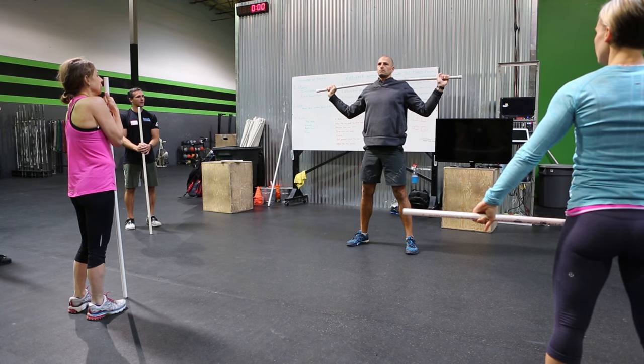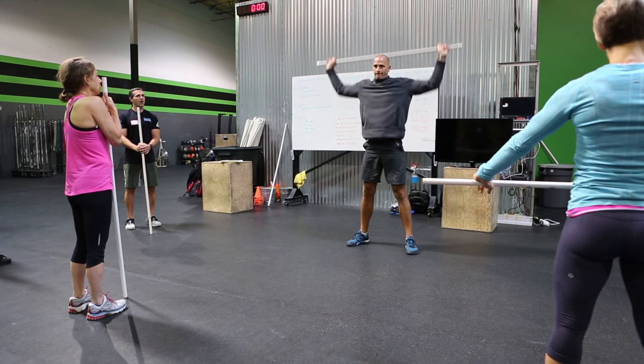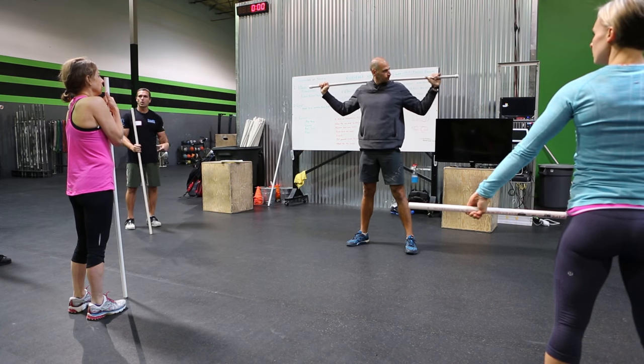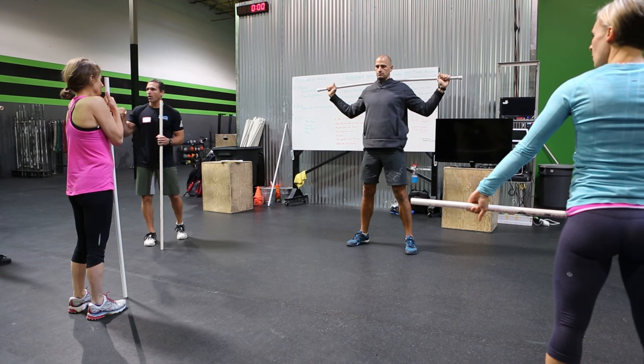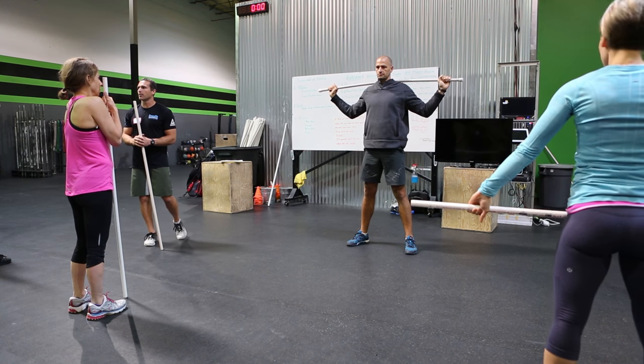Let's do one more. Dip, drive, press — launches it off his back, uses his arms to push down. He's actively pulling with his hip flexors and pushing with his arms to get down into that receiving position.